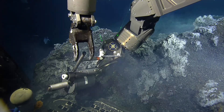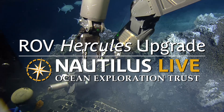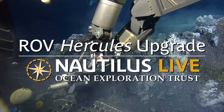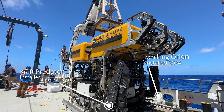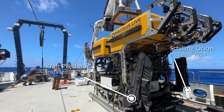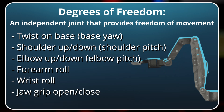So Dan, I can see both arms here, so why don't you tell me what's the difference between these two arms and which one is the older and which one is the newer arm? They're actually both brand new. One is made by Schilling Robotics, and the other one is made by Kraft Manipulator, and we just put that on this year. And they're both seven-function, six-degree-of-freedom manipulators.